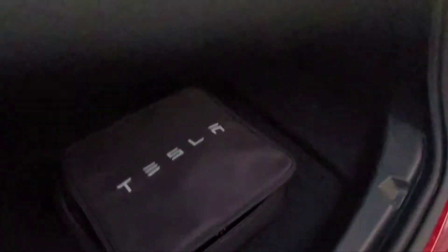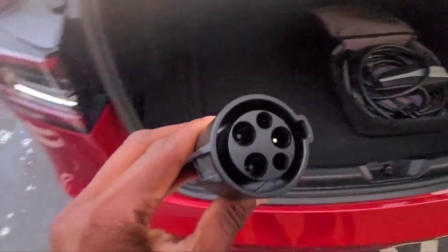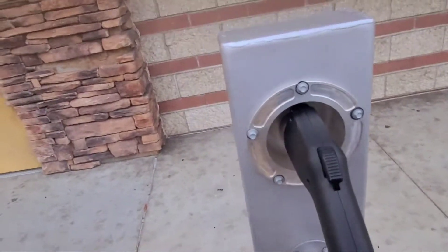Here's the handy-dandy Tesla bag with the charge adapters. This is the universal charge adapter — put this right on over here. It's fairly simple, let me show you guys. Go ahead and click this out like this.